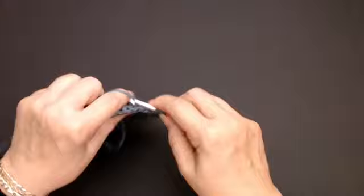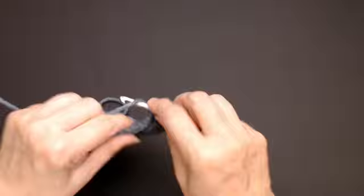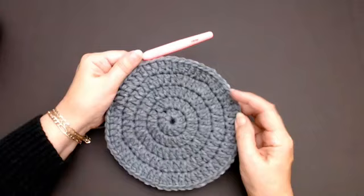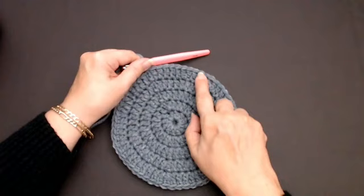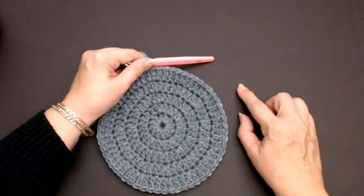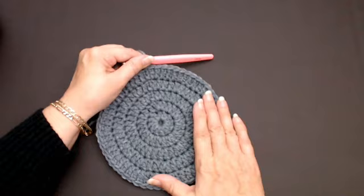So I'll put one into the next stitch, one into the next one, one into this third stitch, and then two into the fourth stitch — one and two into the same stitch. We'll do that all the way around. If you want to make your bag bigger, increase the next round on every fifth stitch, then every sixth stitch, then every seventh stitch, and so on until the base circle is as big as you want it for the bag size you're making.